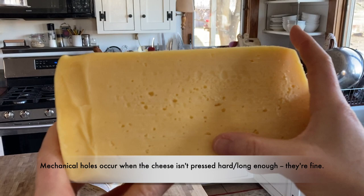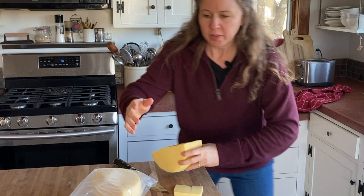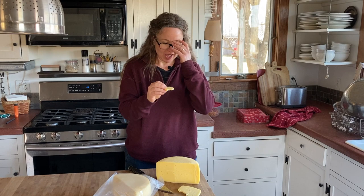Let's cut it. Where's my glasses? I think that's mechanical holes. Oh my freaking word.